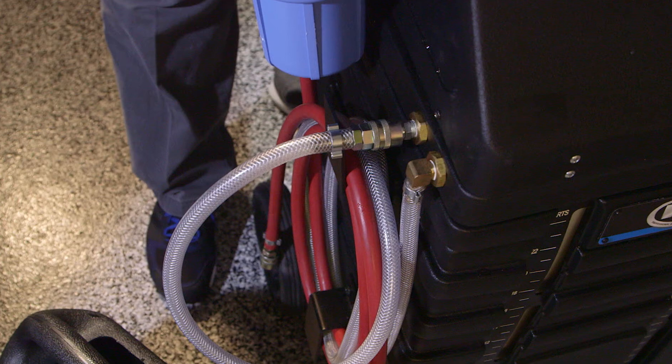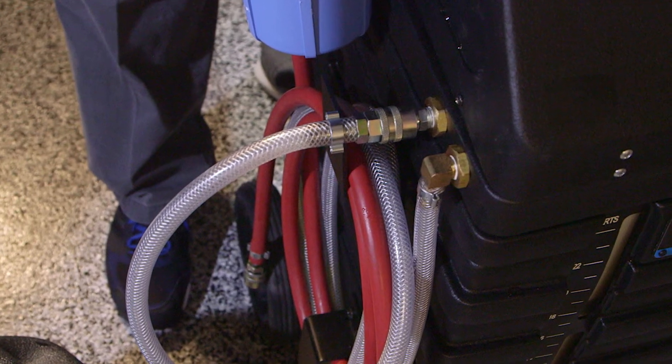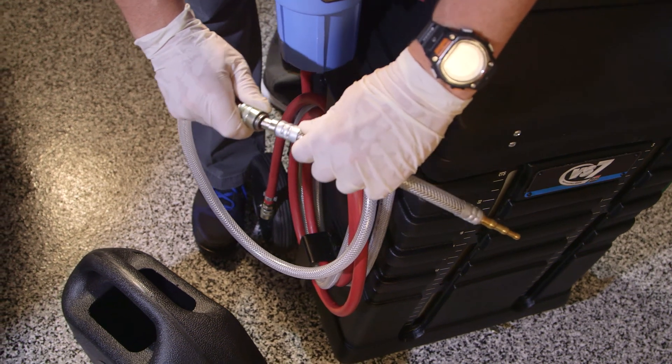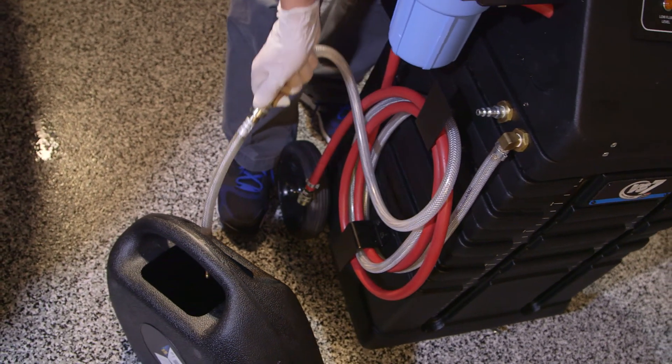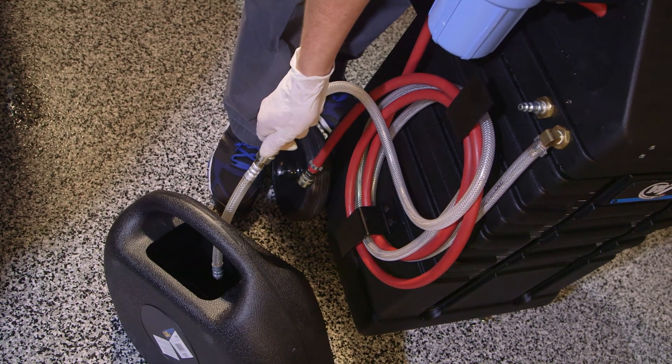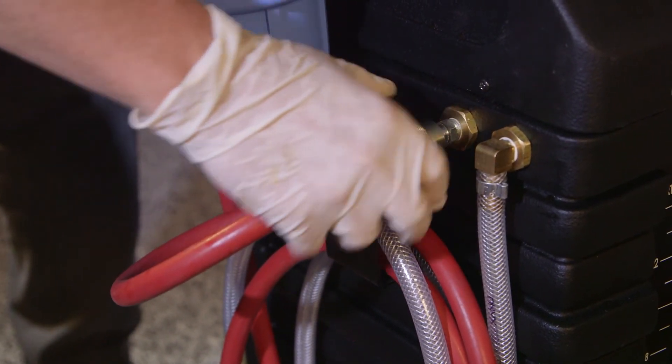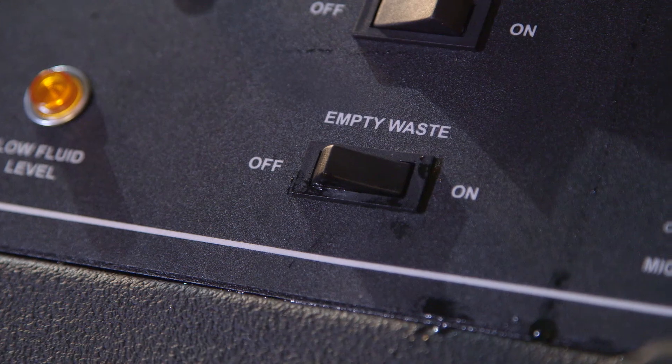To empty the waste fluid tank, you must switch the hose connections at the waste tank nipple. Disconnect the clear braided hose and put an adapter into the coupler. Direct the clear hose into the shop's waste tank container. Connect the red hose coupler to the waste tank nipple and turn on the empty waste switch. The pump will stop when the tank is empty.